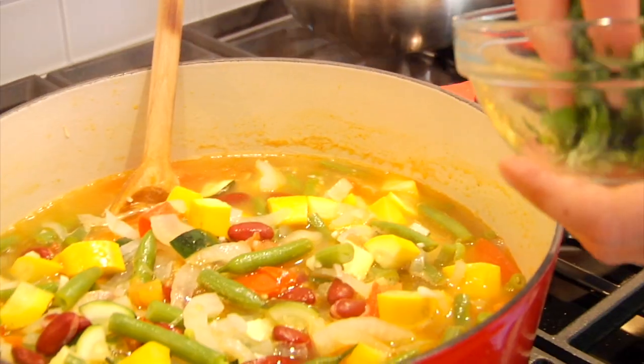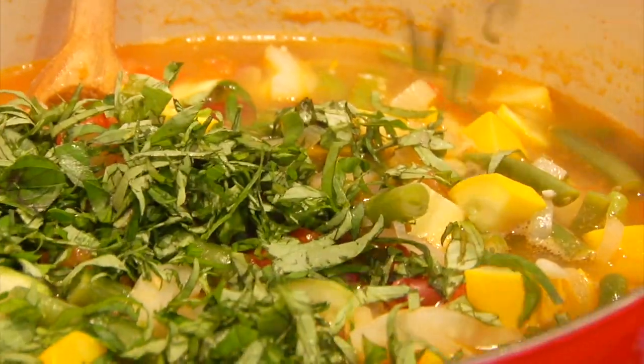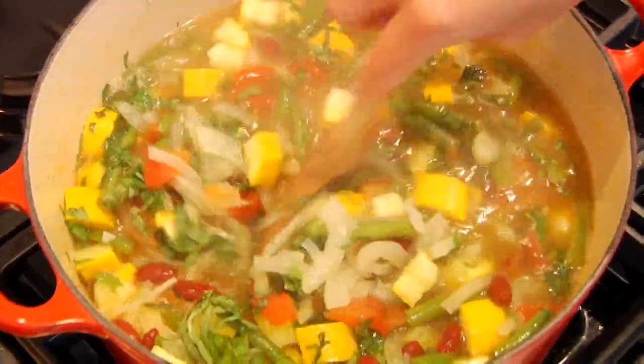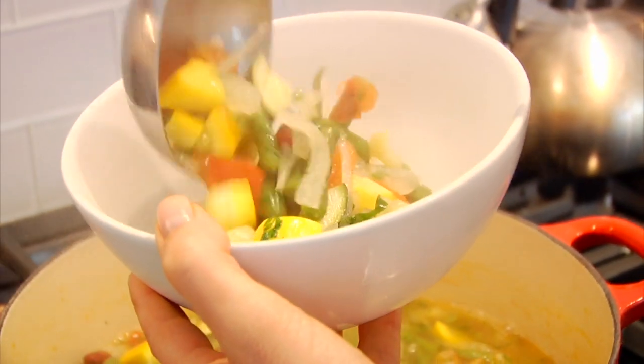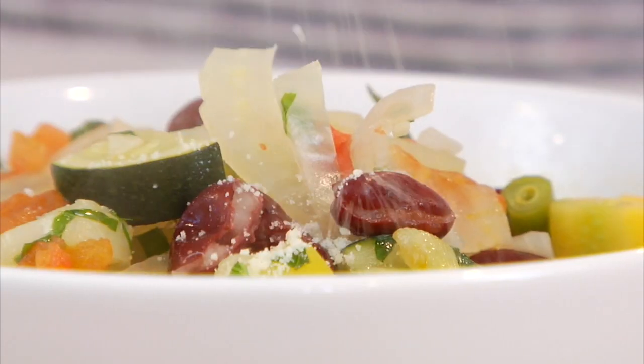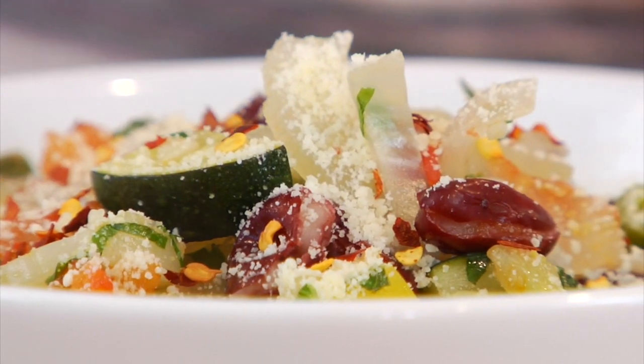I'm going to shut it off and finish it off with a big handful of fresh chopped basil — it really gives the soup a big pop of summer. You could use any fresh herbs you have on hand or in your garden: fresh mint would be delicious, parsley, even cilantro. And I love to top this soup off with a little bit of fresh, nutty Parmesan cheese and a sprinkle of spicy red pepper flakes.